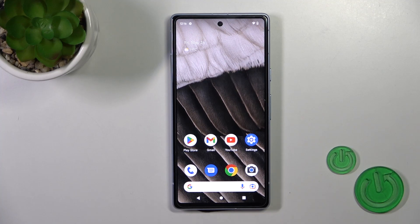Hi, this is the Pixel 7a and I'll show you how to connect to Wi-Fi on this device.